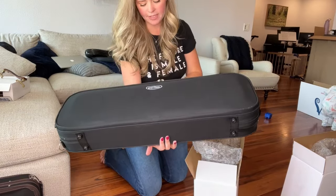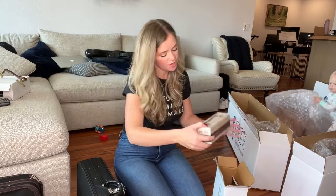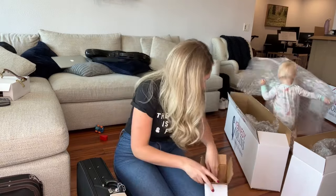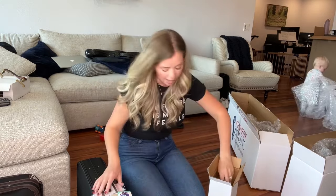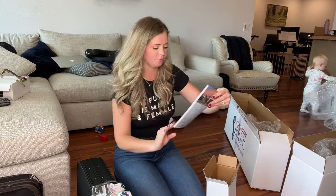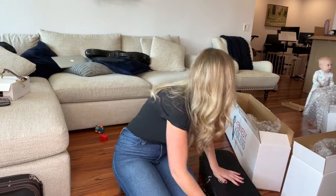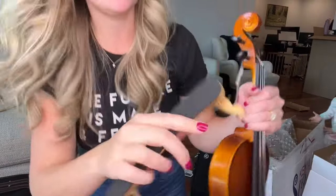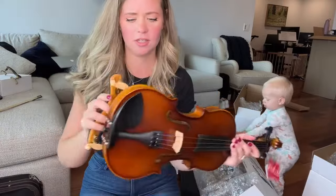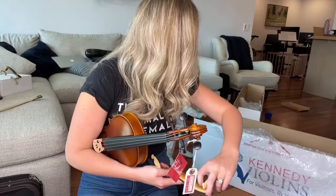This one just came in a regular basic black case that says Portland — must be the brand of it. This one might be their cheapest model, I'm not sure yet. But this one did actually come with a shoulder rest, which is amazing. It also comes with a tuner — just things that are so important — the cloth, the strings, the luggage tag for your case, as well as the intro to violin guide. I'm going to try this shoulder rest because I'm curious. This shoulder rest is actually so amazing — it's super soft and squishy, and look at that, that's beautiful.